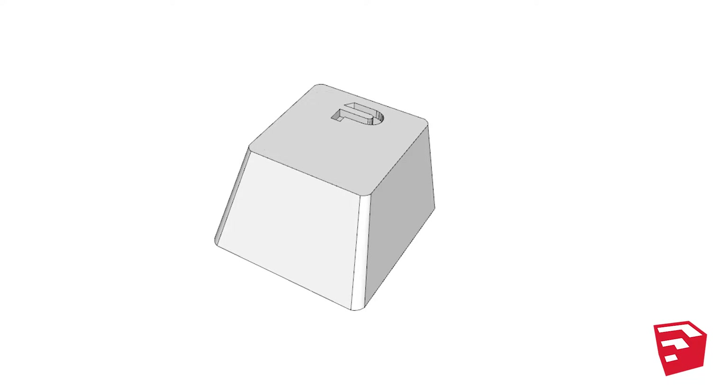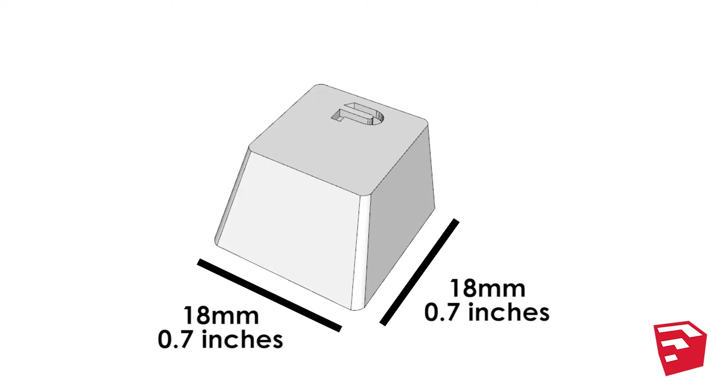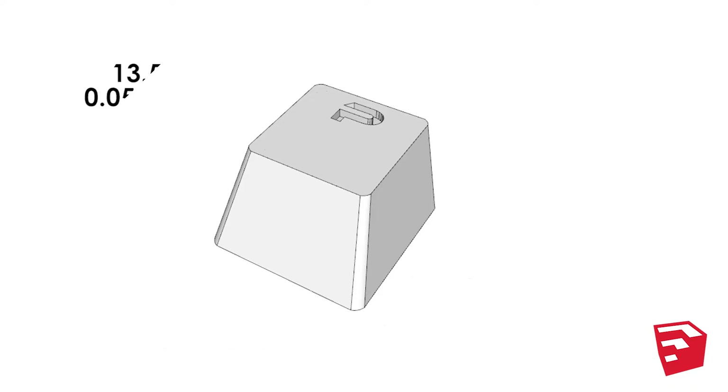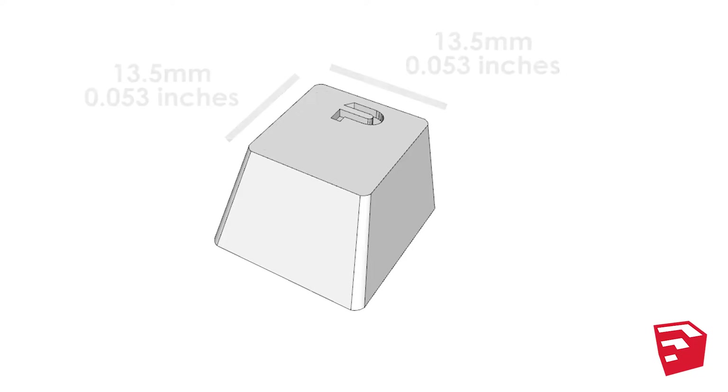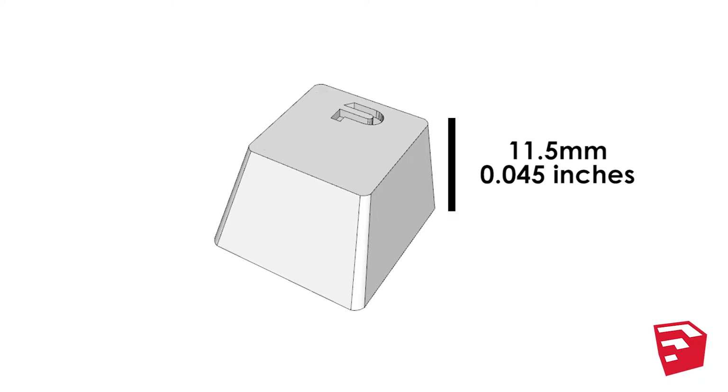We're learning! Starting with the model in SketchUp, I tried to duplicate the exact dimensions of the standard keycap, which in this case is 18mm by 18mm at the base, 13.5mm by 13.5mm at the top, and about 11.5mm tall.